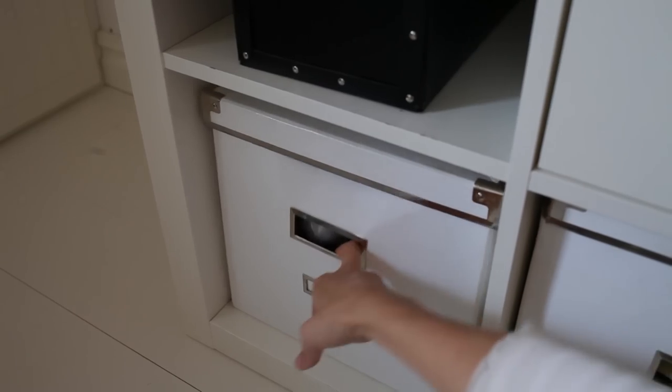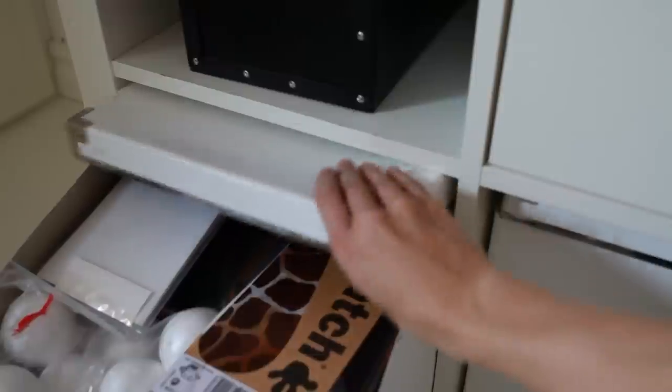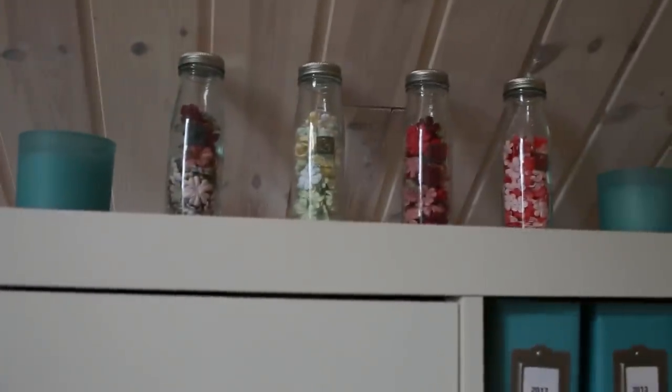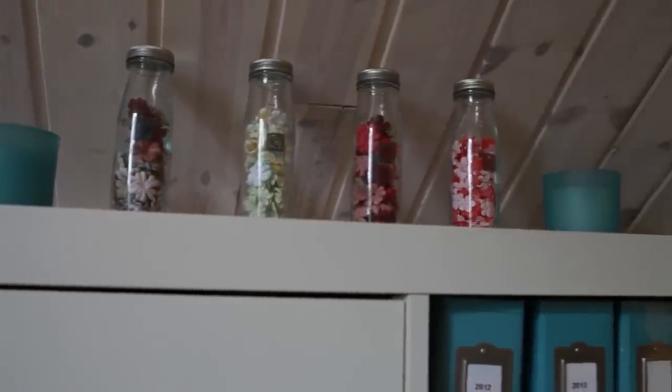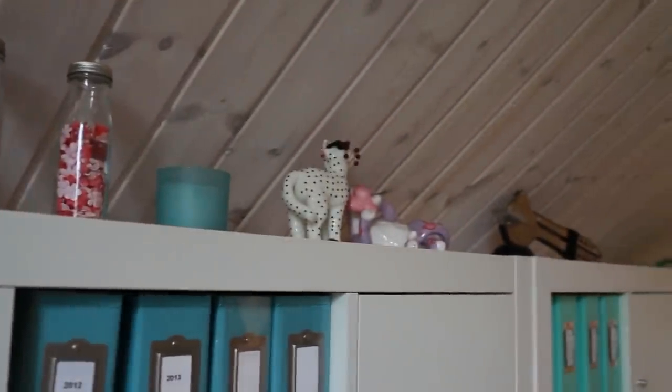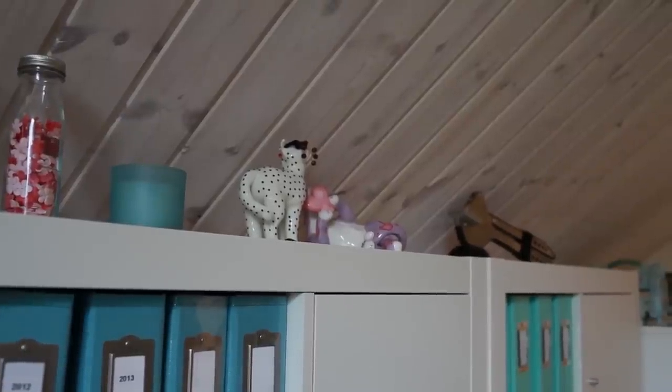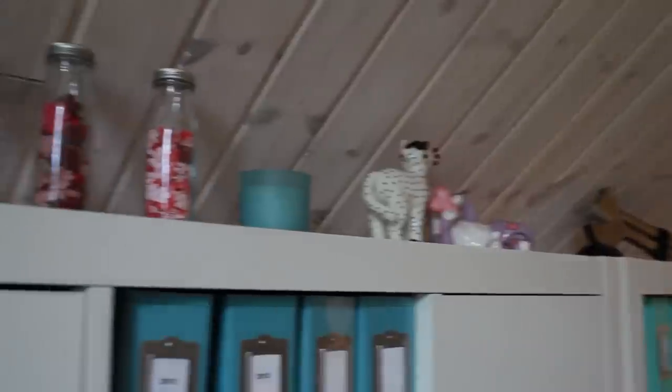This is random craft stuff — nothing scrapbooking, just random stuff. On the top of this unit I have some flowers from Prima, mostly embellishments, some cats, and my old Quick Cuts machine that I never use — it's just there for decoration. And then we have my work area.